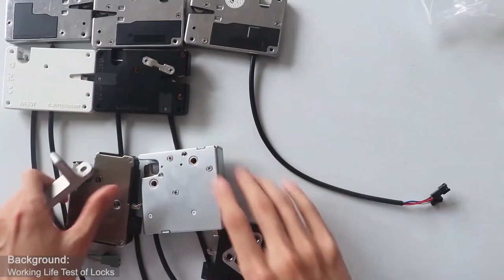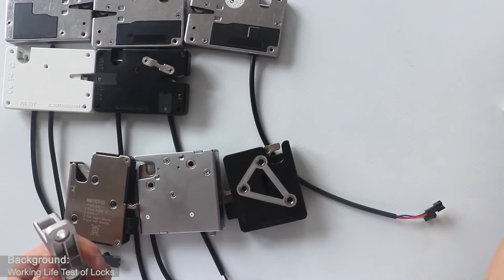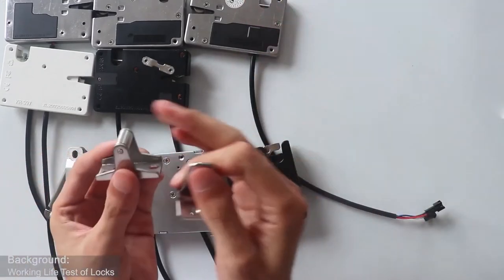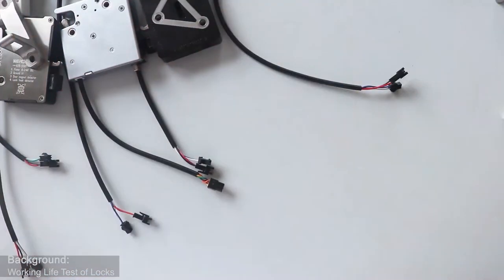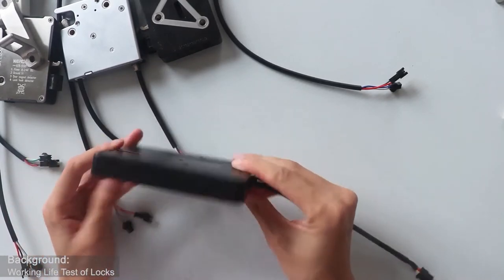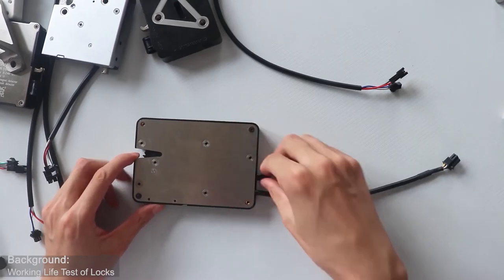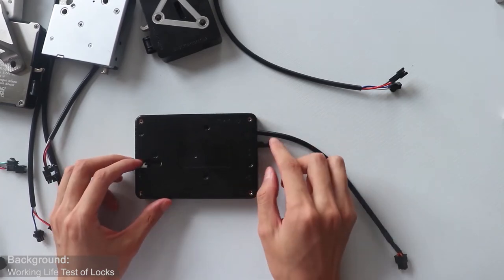The three locks use different lock hooks — here is an A model, and we also have the B model. You can see this hook is also stronger than the other one. We also have another special lock. This one is bigger than other locks. This lock can achieve an automatic locking function — it can close the door automatically.